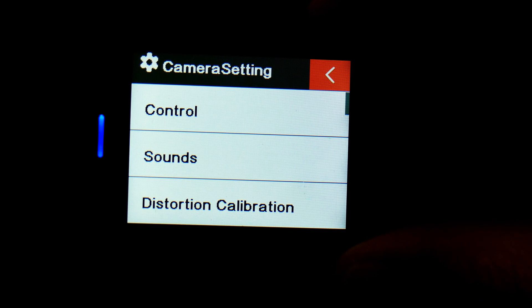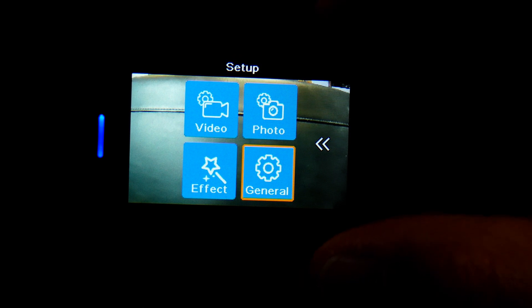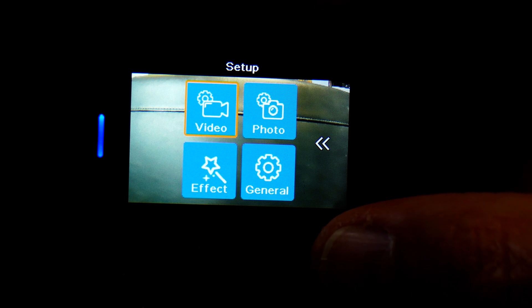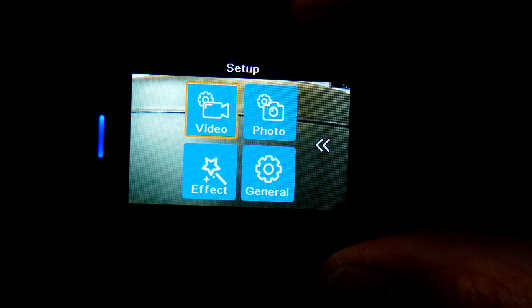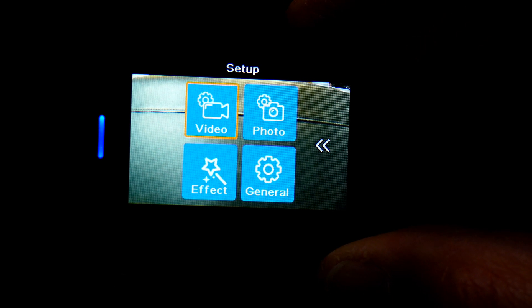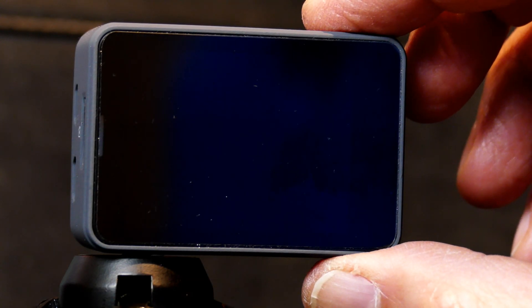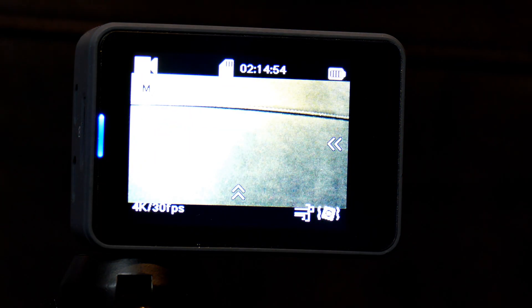Now you can get out of the settings and the camera is set up to be used as a webcam. Turn it off, and when you turn it back on with it connected to the computer, it'll come up as a webcam, and whatever you happen to be looking at with the camera will show up on the webcam.